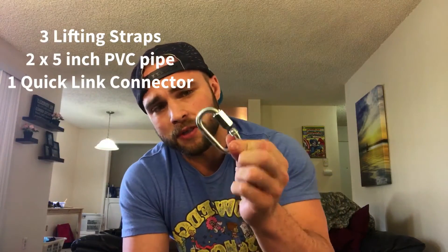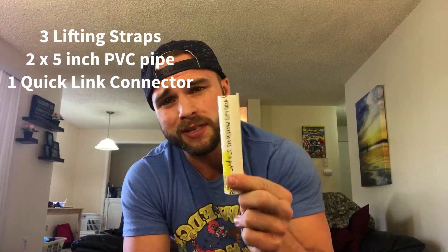I got three lifting straps rated at 200 pounds — I'm 160, so that's going to work out for me. I got a carabiner that's going to lock into place and two pieces of 5-inch PVC pipe. The lifting straps I bought are 14 feet in length and I'm not going to need all 14 feet, so I'm going to cut off roughly 4-6 feet. I'm going to cut it as I go and see if I need to go shorter.